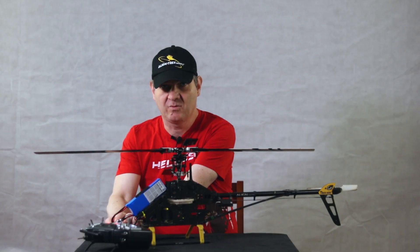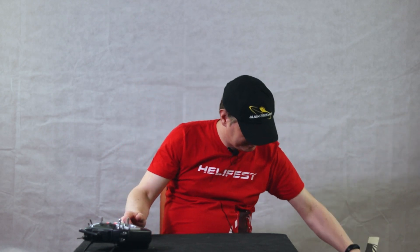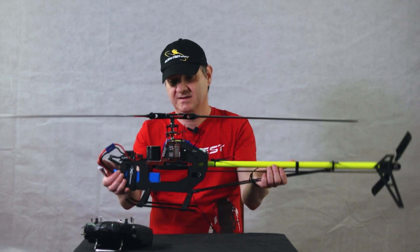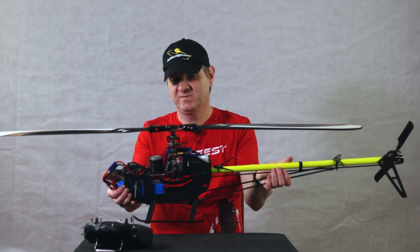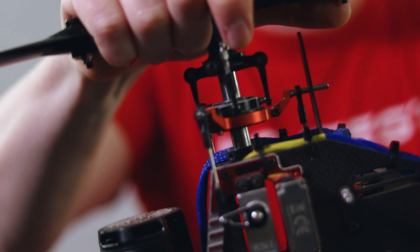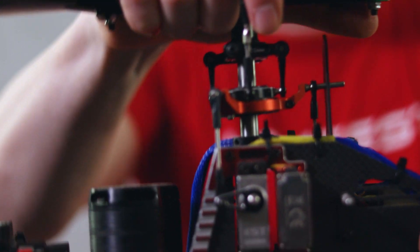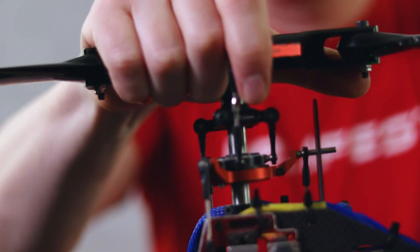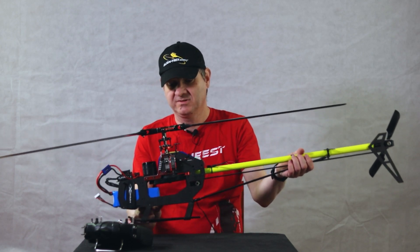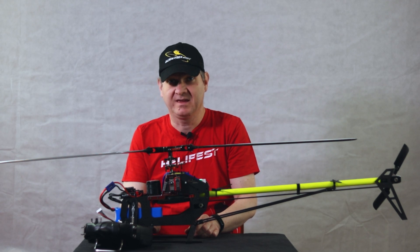Let's see how a flyballless controller works on a helicopter. If I move the helicopter, you can see this swash plate is moving against the leaning of the helicopter. This is how it tries to compensate for that unintended movement. Why this is important and how it works, I will explain everything in another video.